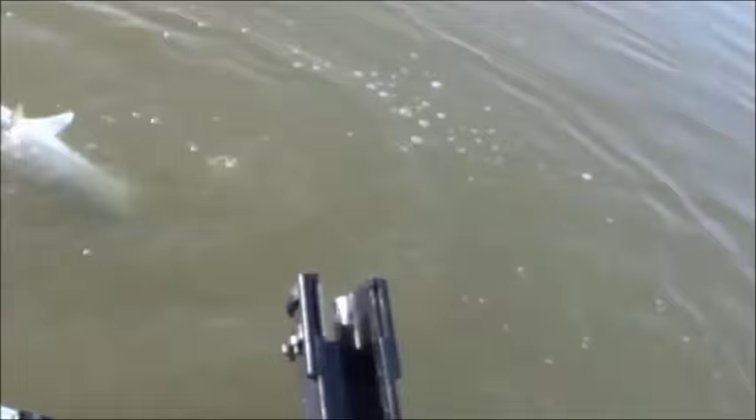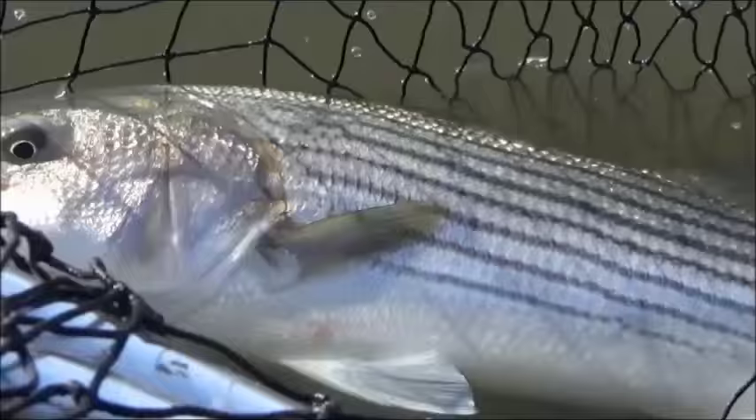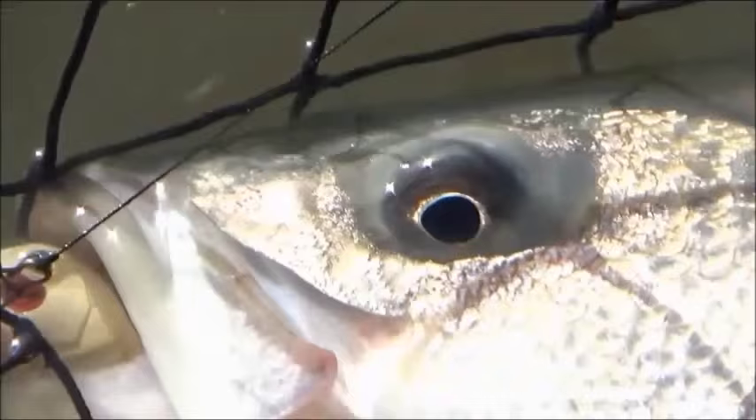Nice striper. Okay, there's John's striper. 10-pounder, huh? Maybe a little bigger — make that bigger than 10 pounds. In the net. Nice stripe. Oh yeah, he inhaled that. Look at it sticking out of there. Yeah, he choked the lure. Choked it.